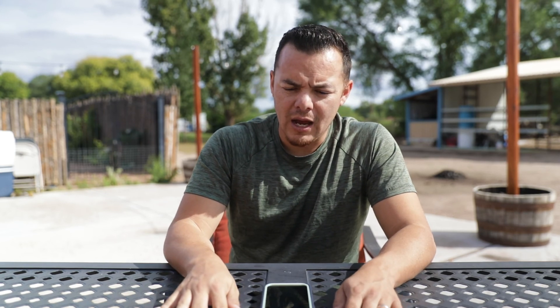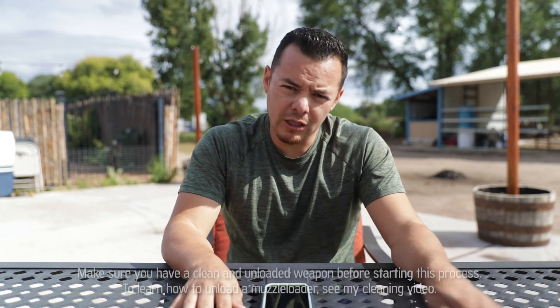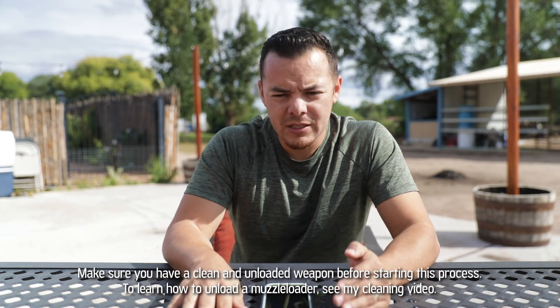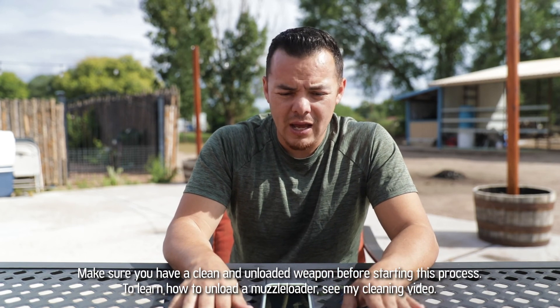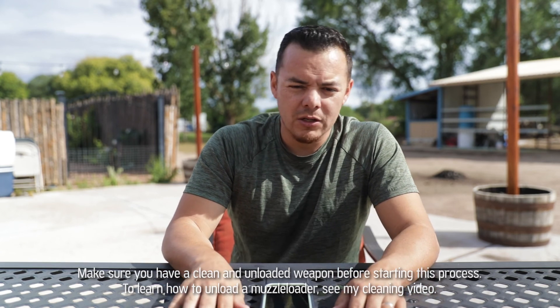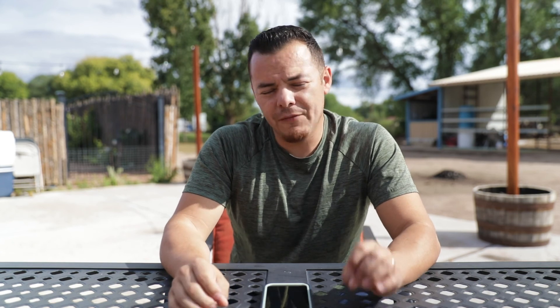The first thing I didn't mention in the field: make sure your weapon, if it's brand new, is clean. You're assuming it's clean, but maybe it's not. So you might want to go to the cleaning video, clean your weapon before you get out into the field. Your muzzleloader is not going to perform the way it should if it's not clean and dry. Make sure it's clean, then you can start the process of sighting in your inline muzzleloader.